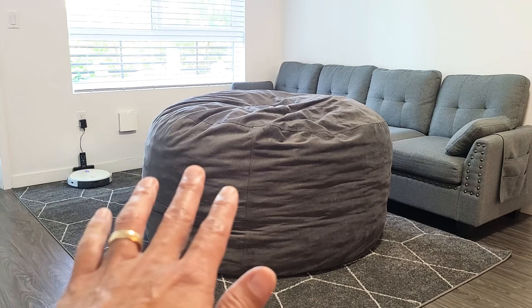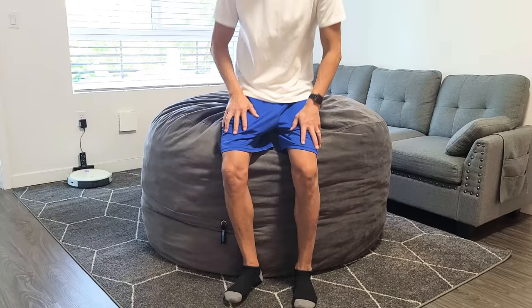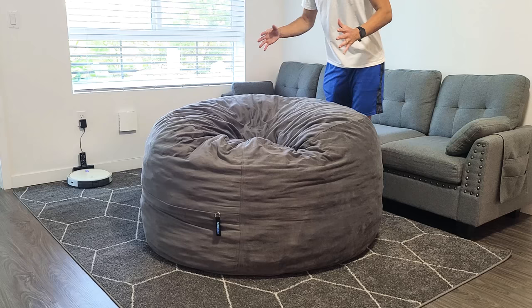You can see how huge this is. Let me go ahead and sit on it right now. One thing to mention: when you first get this, it comes in a small box and it's vacuum-sealed — basically compressed like crazy.